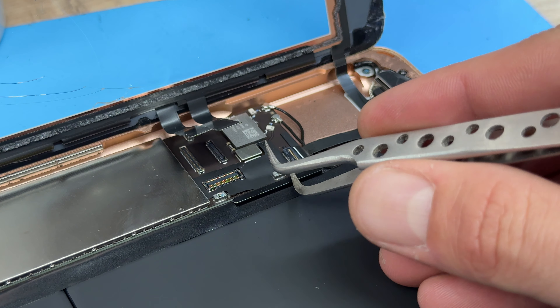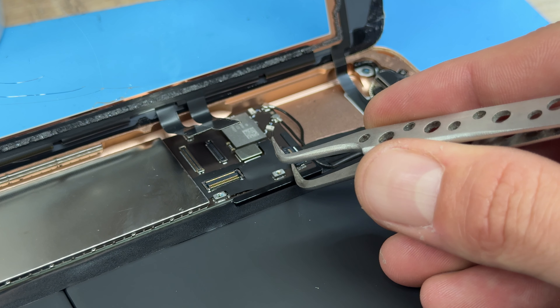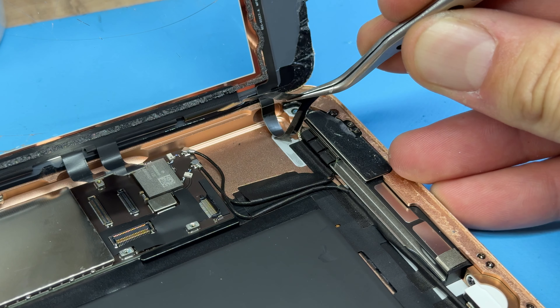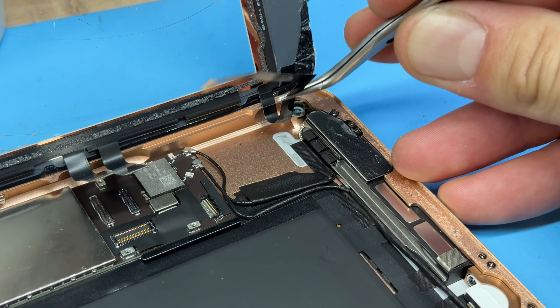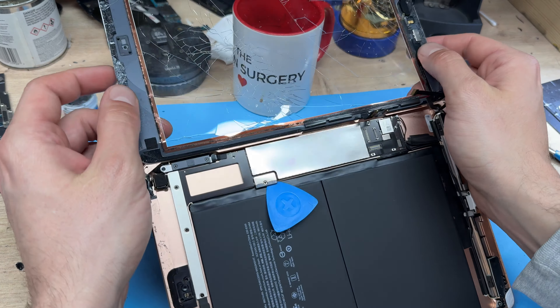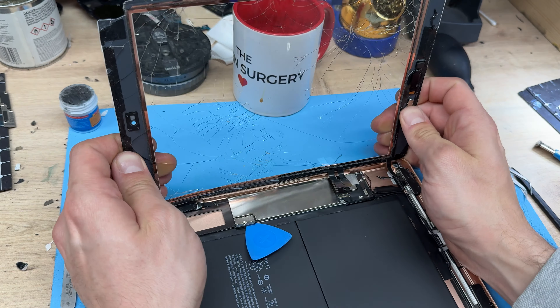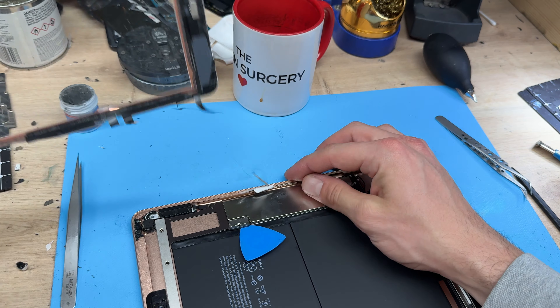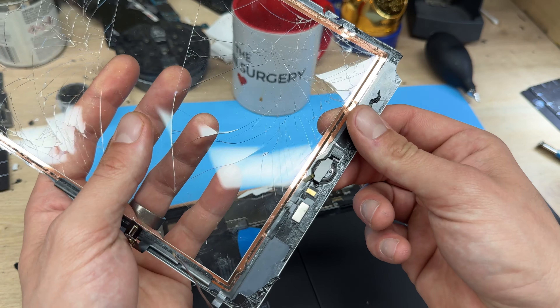I'm going to use some tweezers to lift up this ZIF connector and then pull out this flex cable so that we can separate it from the chassis, allowing us to finally remove the glass and digitizer from this iPad. Don't discard this just yet because we still need to remove the home button and Touch ID.